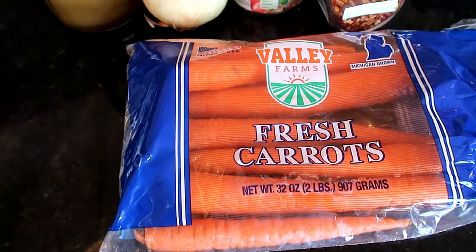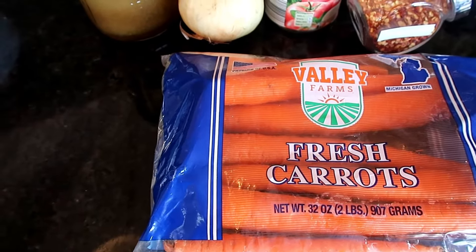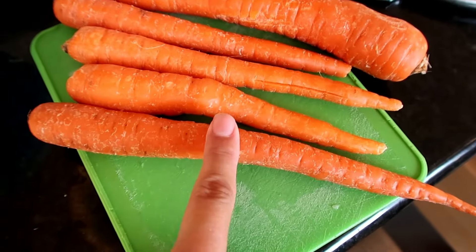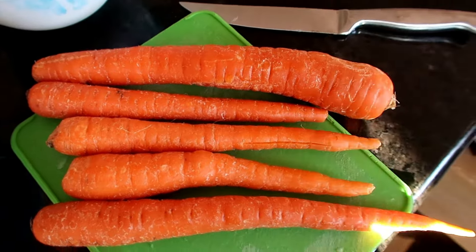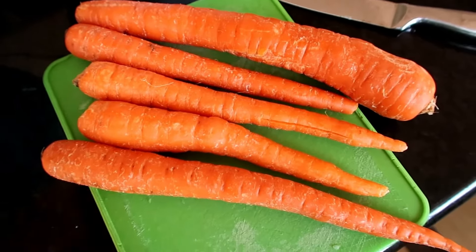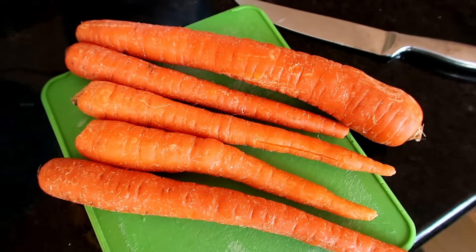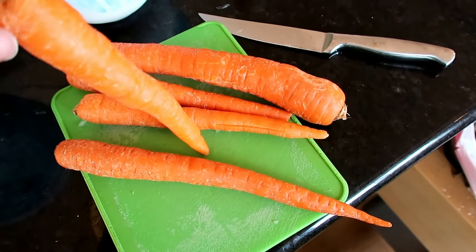We're going to dump all of these ingredients into the instant pot — I'm using it as a slow cooker — so you could do it right into a crock pot or slow cooker. I chopped an entire onion. I'm going to peel and slice the carrots pretty chunky; in the slow cooker they'll get nice and soft, and I use the immersion blender at the end anyway. I'm using five carrots — or as I like to call them, five Barbie legs.